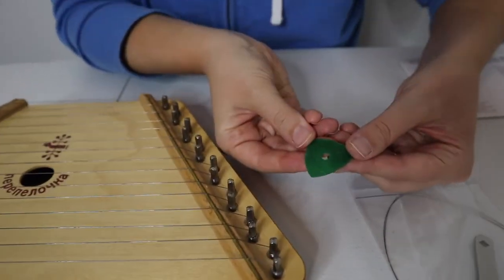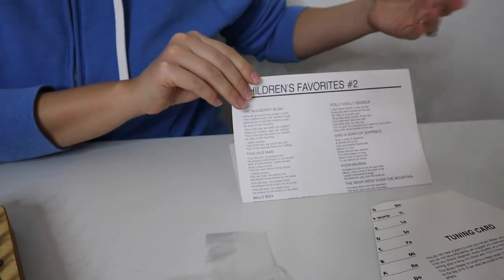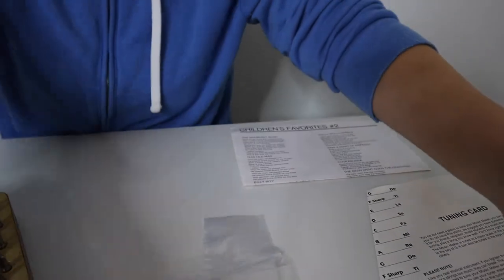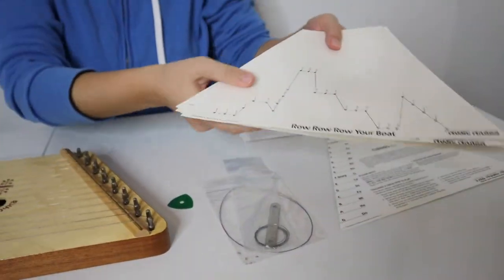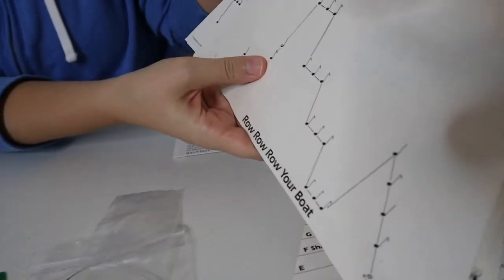It also comes with a little pick, and it comes with a song sheet so you can sing along as your children are playing their music. It also comes with several music sheets — you can see I have quite a few music sheets right here.